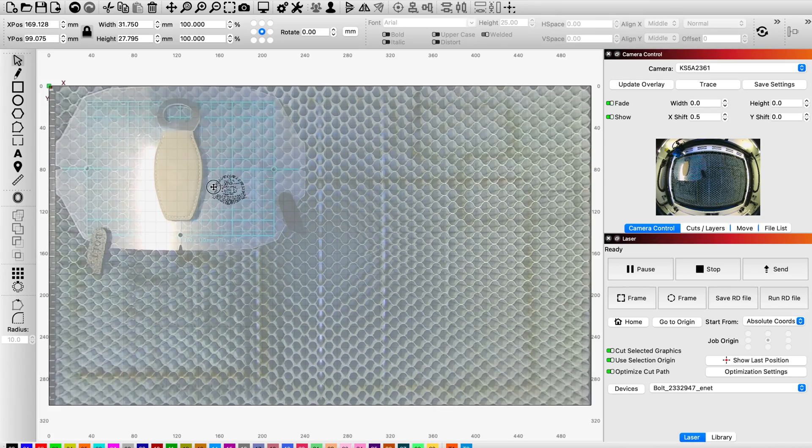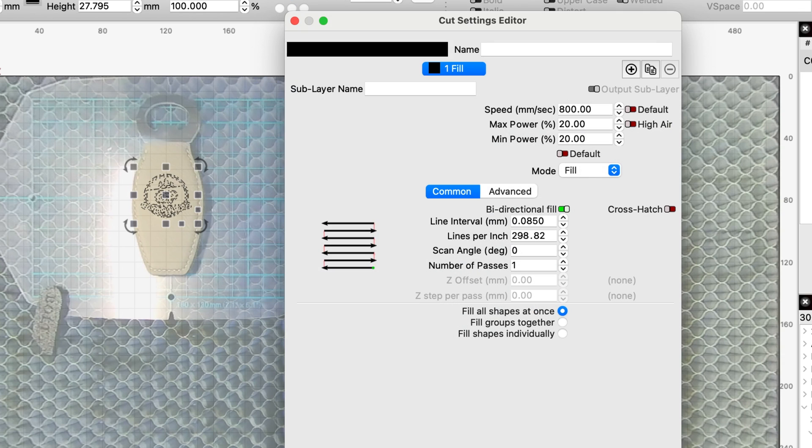Welcome back. On the last video I used the camera for the first time and also tested it on some leatherette. I gave you the settings for that leatherette, but I had a lot of questions about the camera so I kept testing.